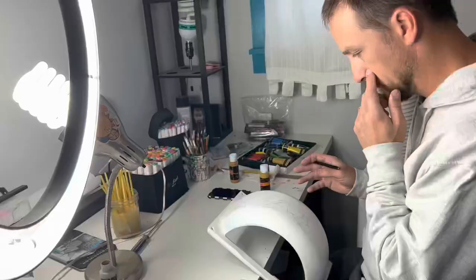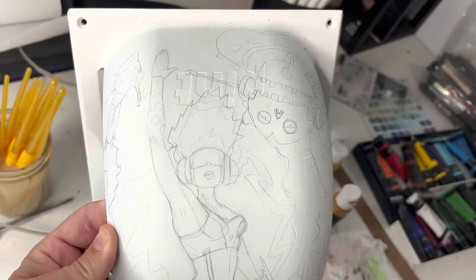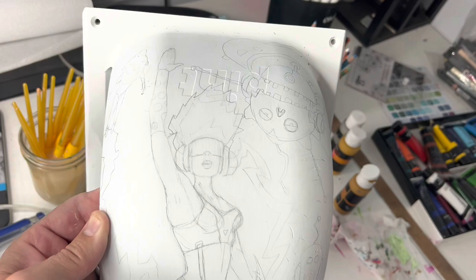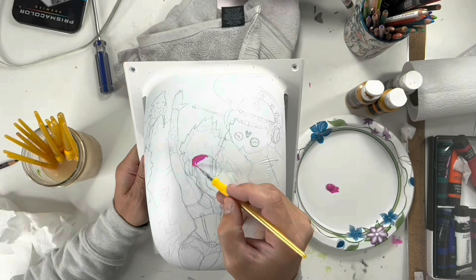After we got our fenders painted, it was time to start sketching out our ideas. Elena was a lot smarter than me — she sketched her idea out on paper. I just kind of winged it; I started sketching directly onto the fender. This is what I came up with: a bunch of little robot guys and kind of a main cyberpunk girl, robot girl — whatever. But I liked it, so now it's time to paint.